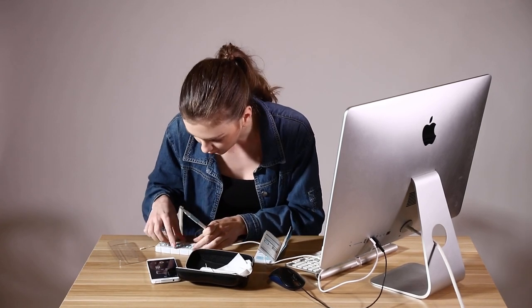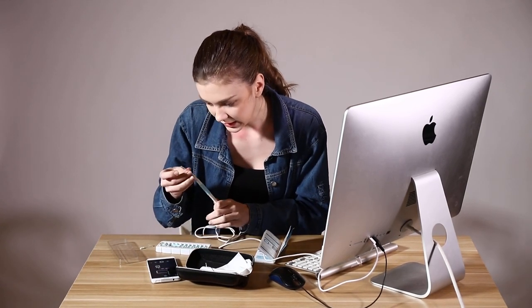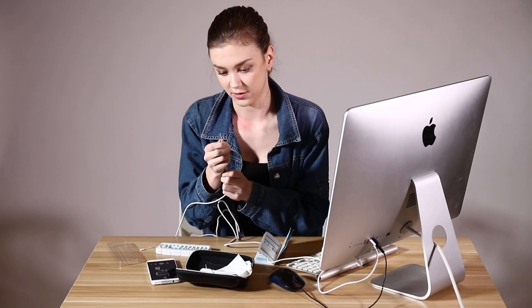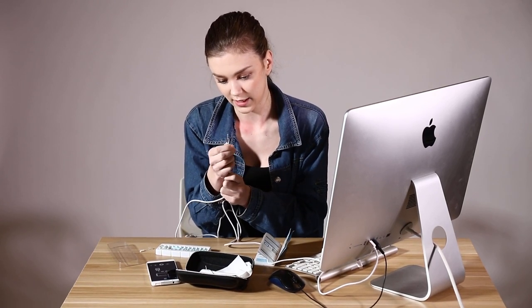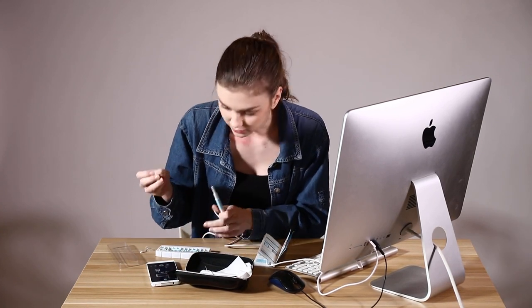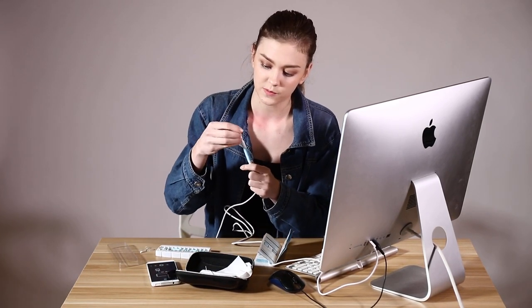The second one is a sticky one. It's sticky at the end, so it helps you to remove your earwax, and it's just easy to switch between these heads. And there is the third one — it's a spoon. It also helps to remove your earwax and just get it together.